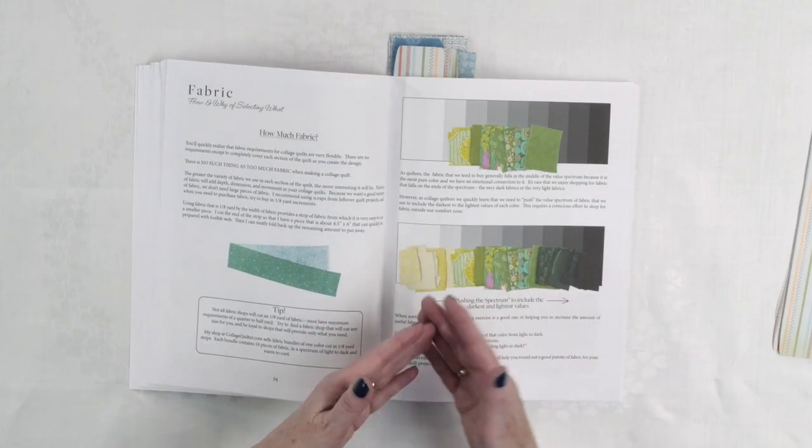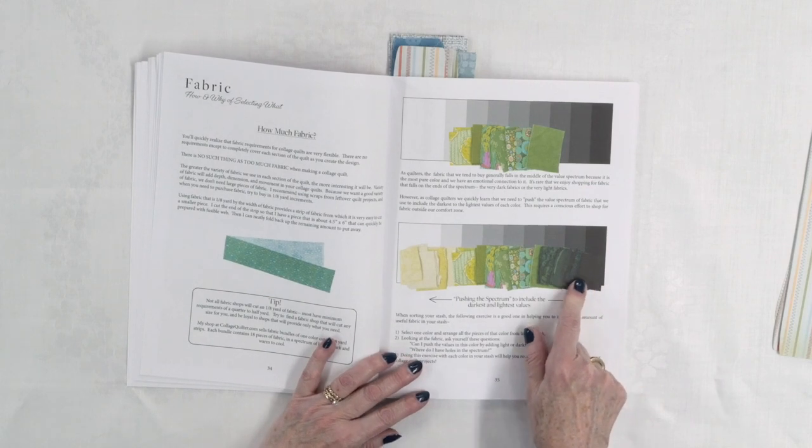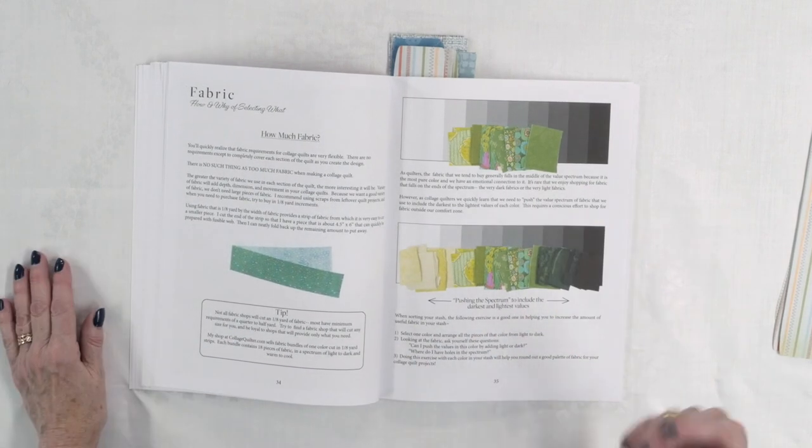You do need to have a range of fabrics. You can see where she's got very light to very dark fabrics. As quilters we tend to generally buy fabric that falls in the middle range — I know I'm guilty of that. Keep in mind that one fabric can be either a light, a medium, or a dark, depending on what other fabrics you place it with. She does explain that in the book as well.